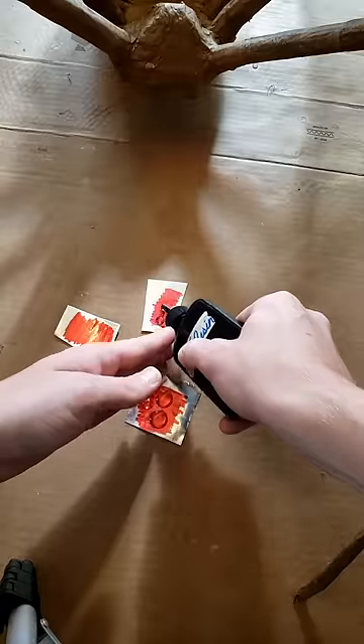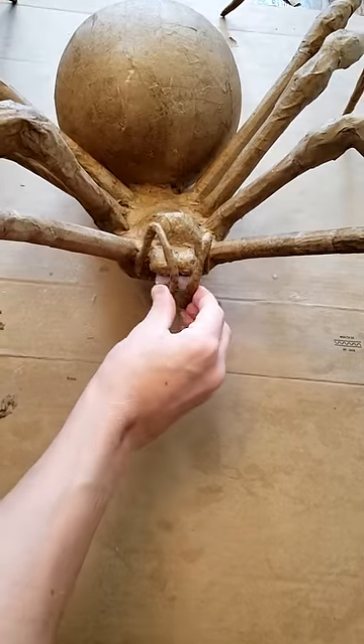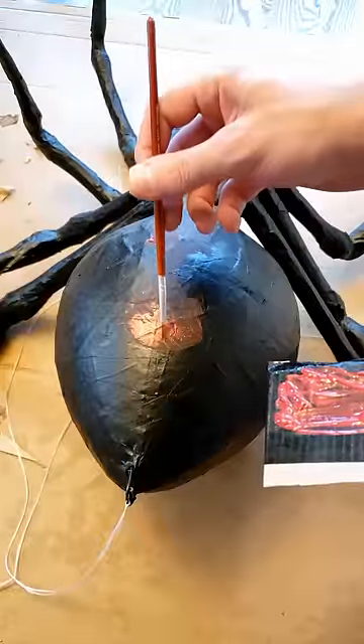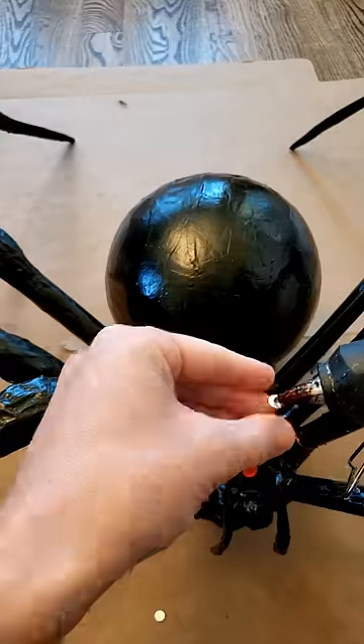Here I'm making some eyes out of aluminum foil and UV resin. I wanted to make a Black Widow because we have tons of them here in our yard for some reason. Obviously it's easier to make a paper mache spider than it is to make a paper mache version of Scarlett Johansson dressed up as Black Widow. So there you go.